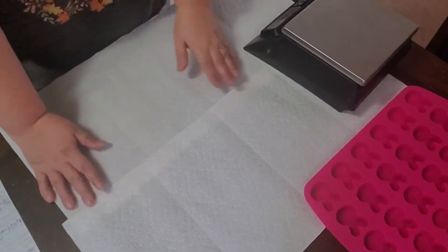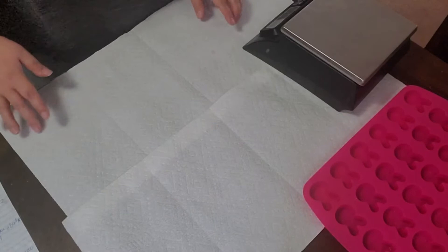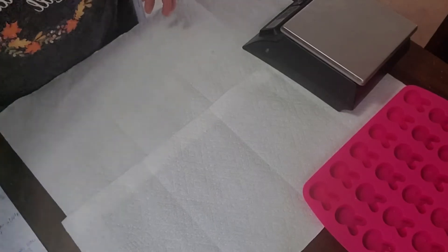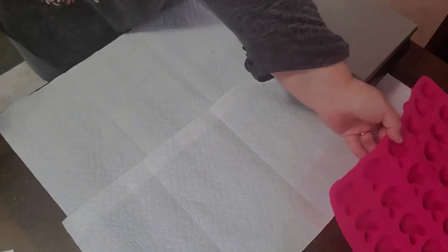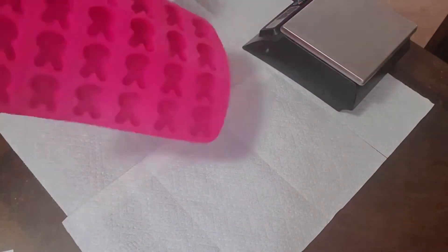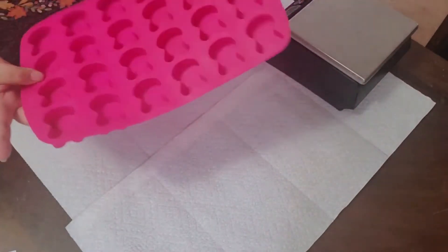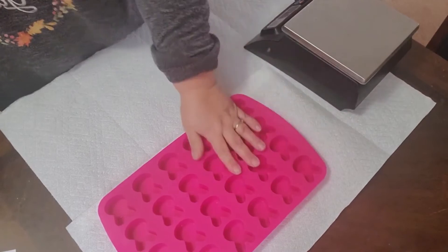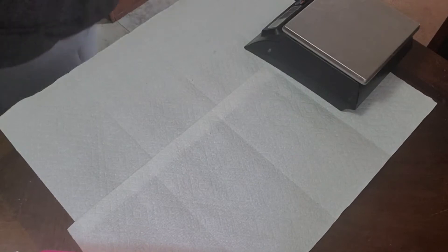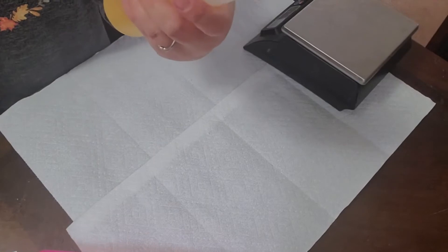Hey everybody, it's Carrie from Tiger Fly Soap Company. Today we're going to be making bath melts or bath truffles, or whatever you want to call them. We've got Easter coming up so we're getting our Easter stuff made. We're going to use these cute little Easter bunny molds for our melts today, and we're going to use our scent Unicorn Poop — we have renamed it Unicorn Fluff. This is from Aromatic Apothecary; they're a great company.